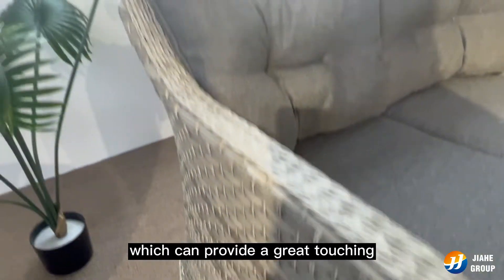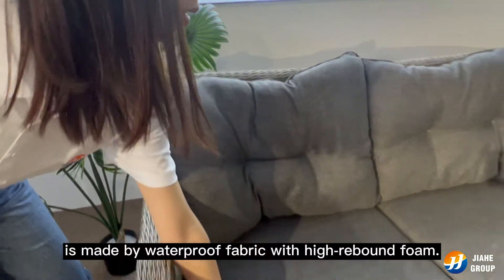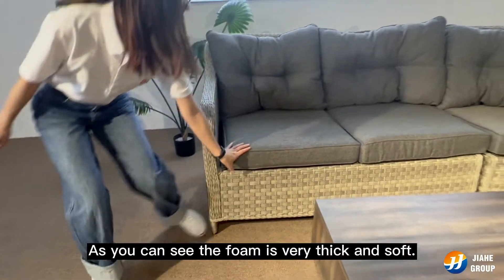which can provide a great touching and sitting experience. The cushion we use is made by waterproof fabric and high-rebound foam. As you can see, the foam is very thick and soft.